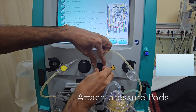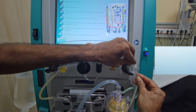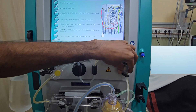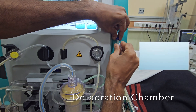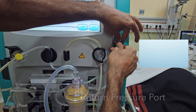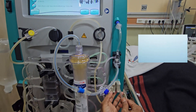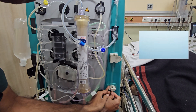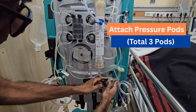Attach pressure pods. Deaeration chamber connected. Return pressure port connected. Air bubble detector attached. Return clamp set. Two more pressure ports attached.